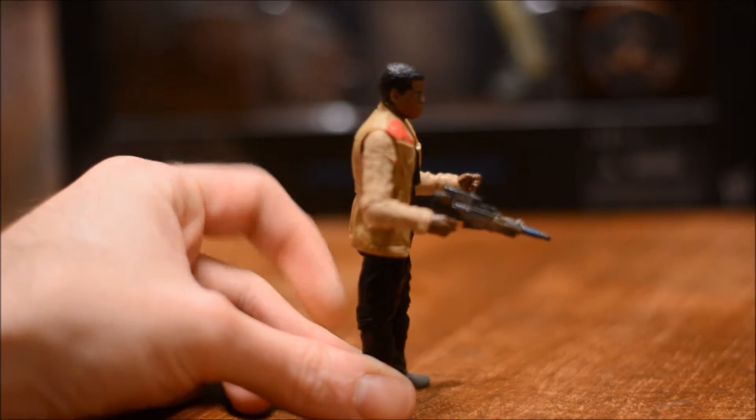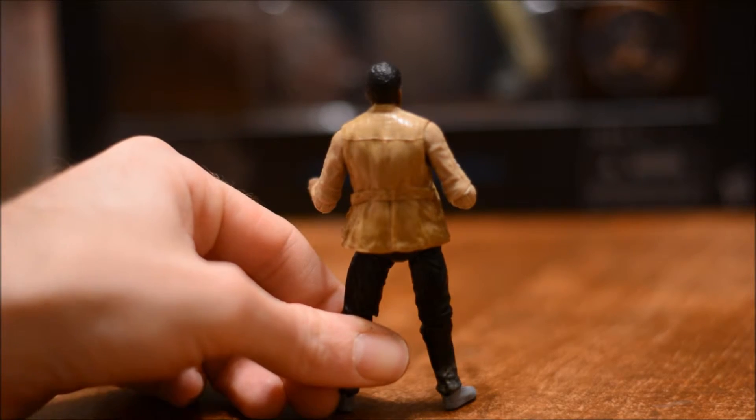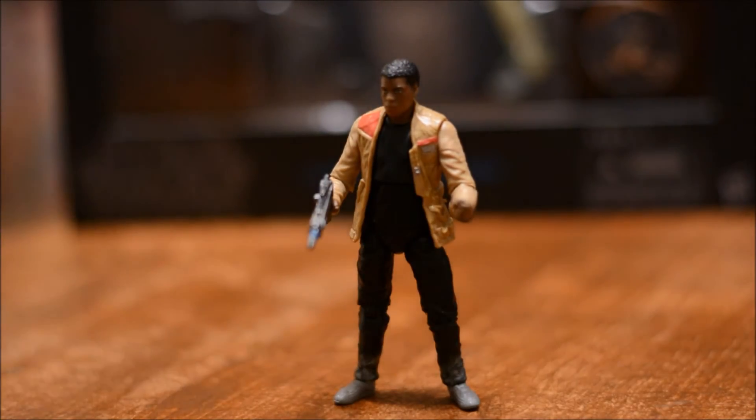Let's get a little 360 here. Pretty good looking figure. I wish he came with a lightsaber though — that's my only complaint.